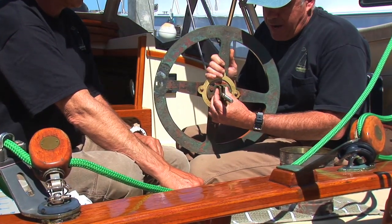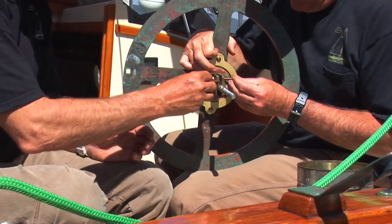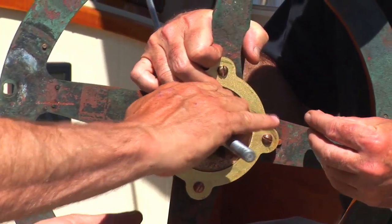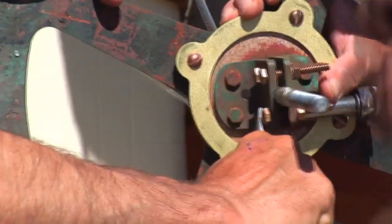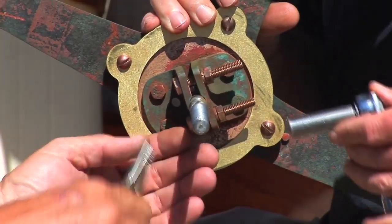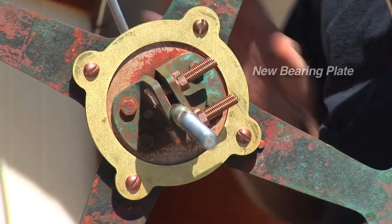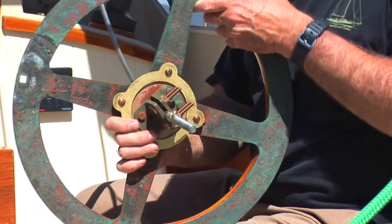We're going to clamp the L-bracket now to the wire. Make sure it's equidistant on both sides of the L-brackets. Now we're going to take the whole unit and go to the back of the boat and attach it.